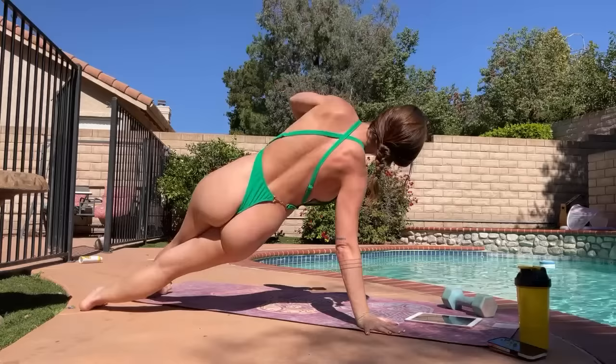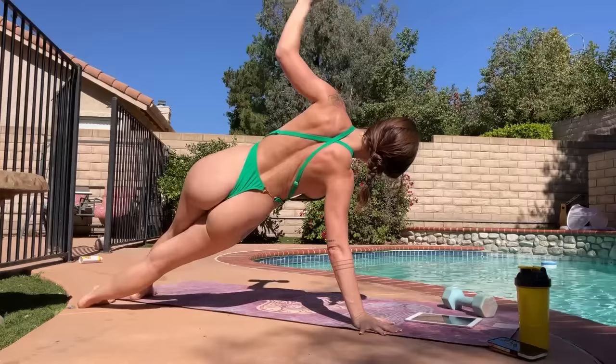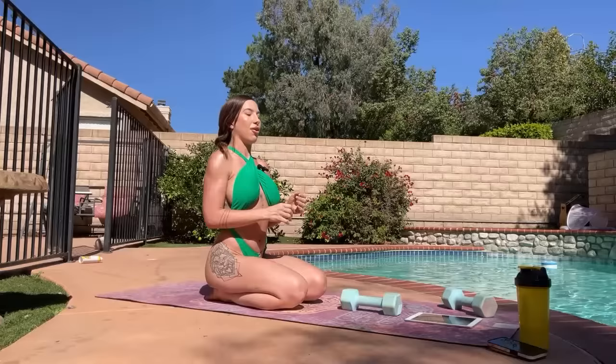I'm doing normal push-ups with my elbows kind of wide for this one, so the next time I'll do yoga push-ups. I'll go one more time on each side. Coming down — that was so good.